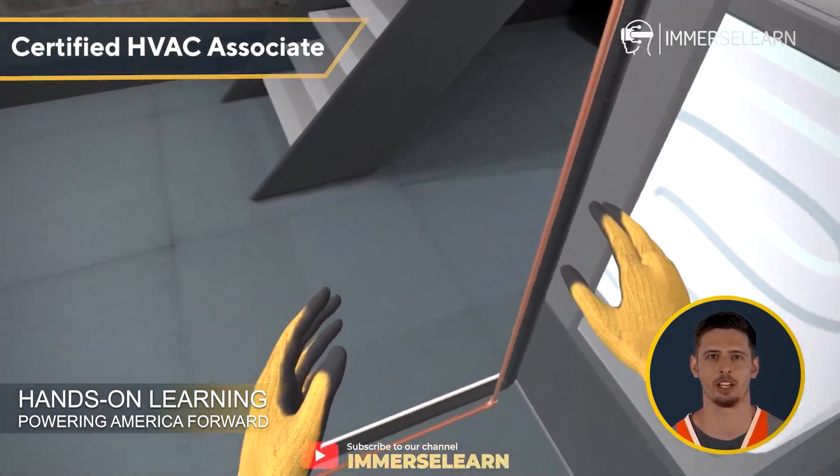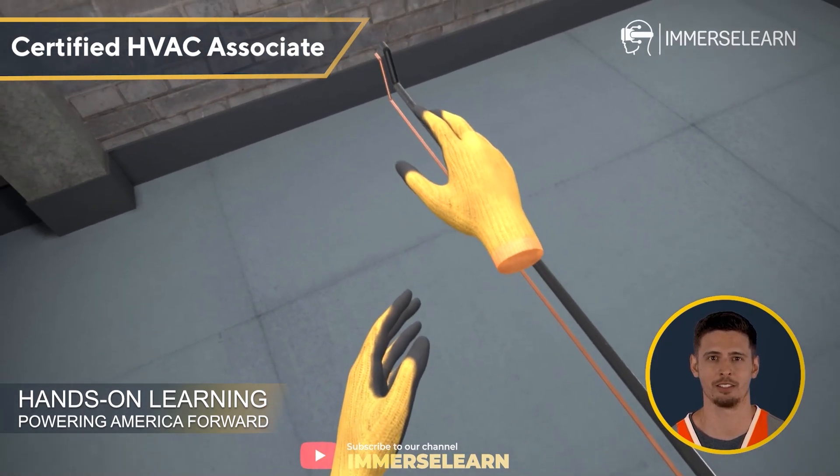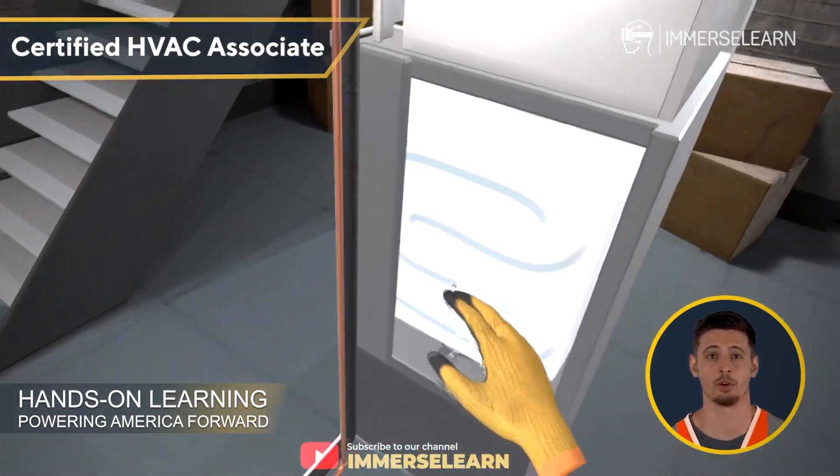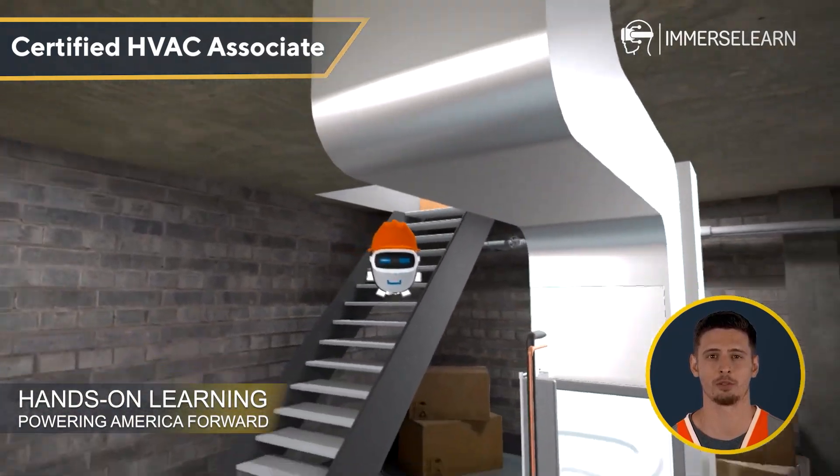This hands-on approach gives you the confidence and clarity to tackle real-world AC systems with ease. Plus, you can explore these components up close — something that's hard to do in a traditional classroom setting.